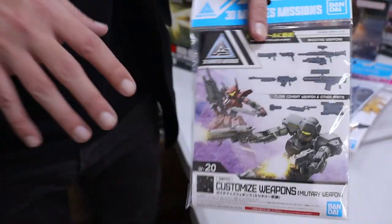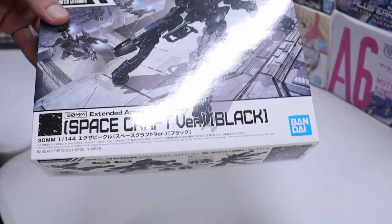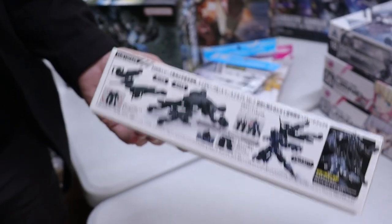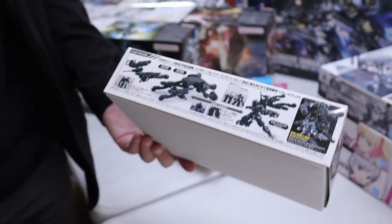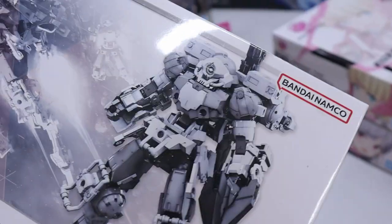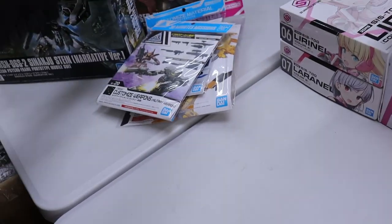We've got some more shooty shooty bang-bang stuff for 30 Minute Missions. We also got this weirdo — the spacecraft version in black. I basically just see it as really interesting legs and arms and stuff to put on my 30 Minute Missions builds, especially the forestry — it's kind of like powered armor. We've got more Portanovas in with the cool skull face.